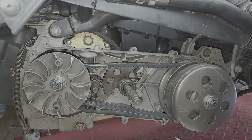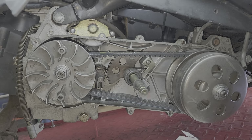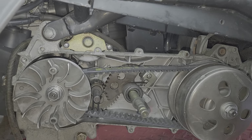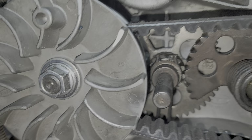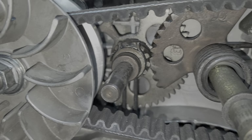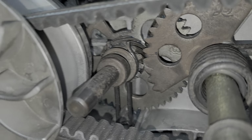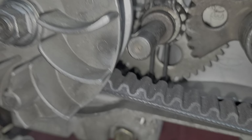We're working on a GY6 150cc motor, and this is the CVT — the constant velocity transmission with belt drive. We just got it all back together. On this particular kickstarter, on the front on the left, there's an arrow. That arrow has to point toward the crankshaft.